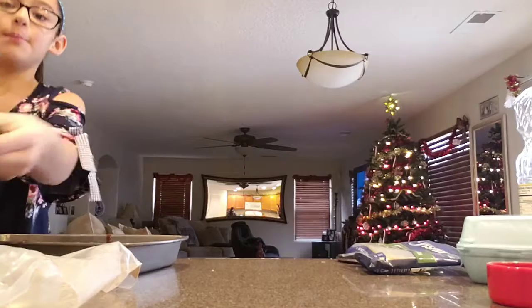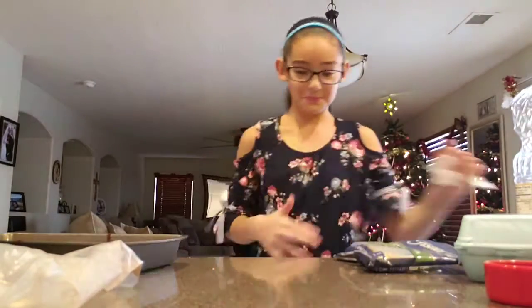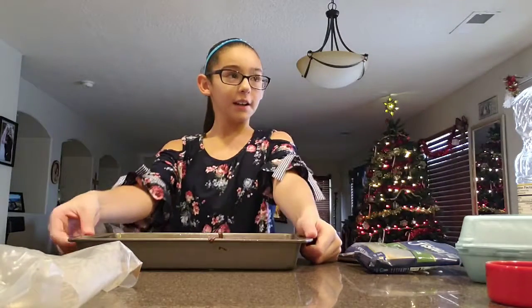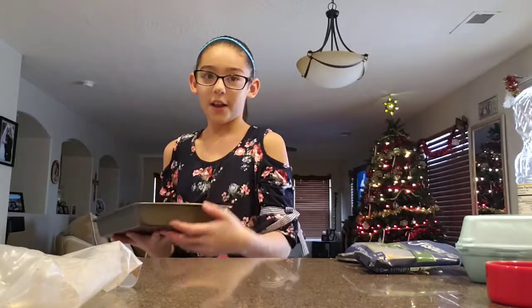And then you're going to want to put this in the oven at 350. And then you're going to want to put it in for about half an hour.